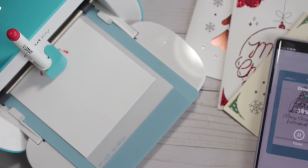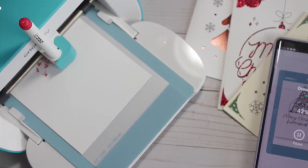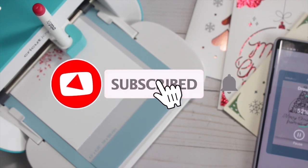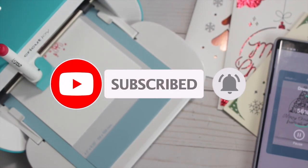Stick with me guys to the end — I'm going to show you two other card layers I created for the inside of the card. If you're new to my channel and you like what you see, please consider hitting the subscribe button as well as the bell icon so you can be notified when I upload my latest videos.